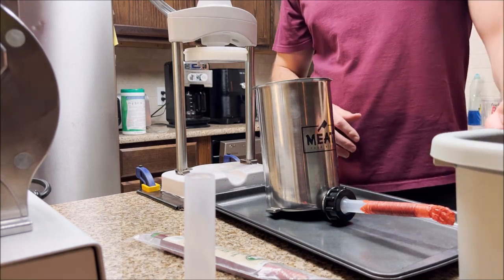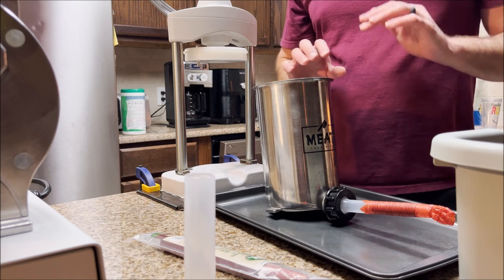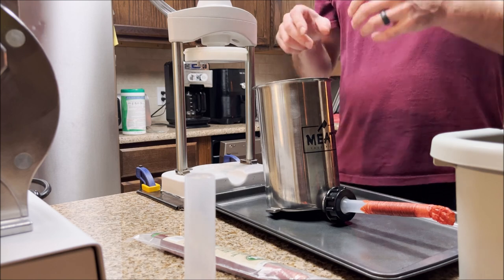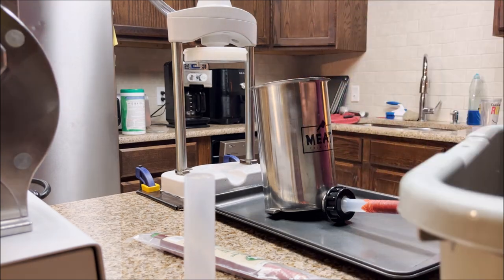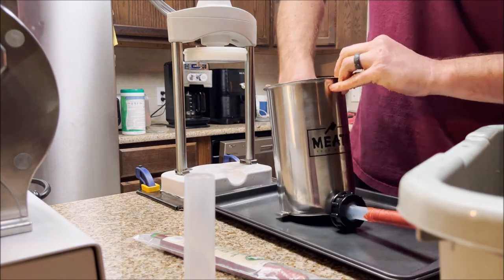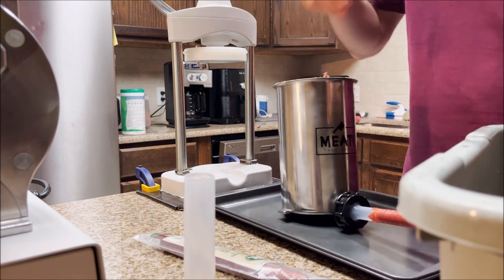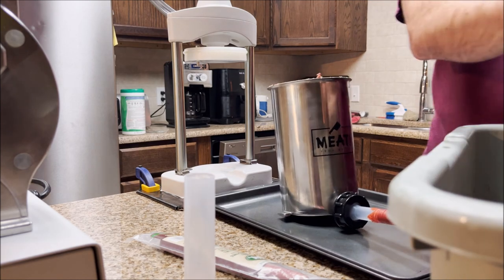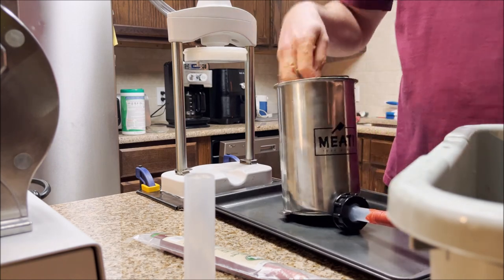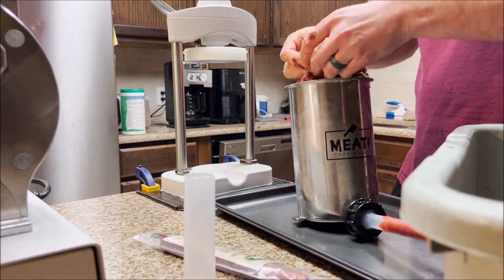Now that I'm happy with the flavor, I've got my meat out of the freezer and I'll go ahead and shove it in the stuffer. The best way I've found to avoid too many air pockets is to form it into big balls and slam it in, then pack it down. These smaller stuffers take a little more time but it's still better than going through the grinder. I'll get it pretty close to the top and might take a little bit out just to get it going.